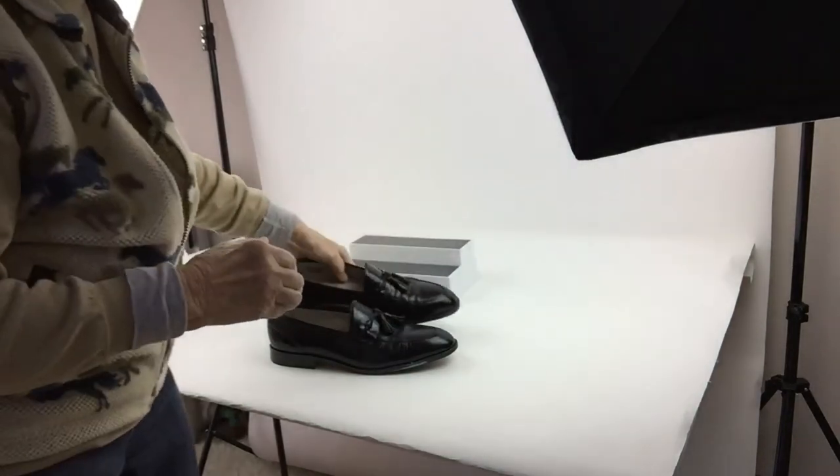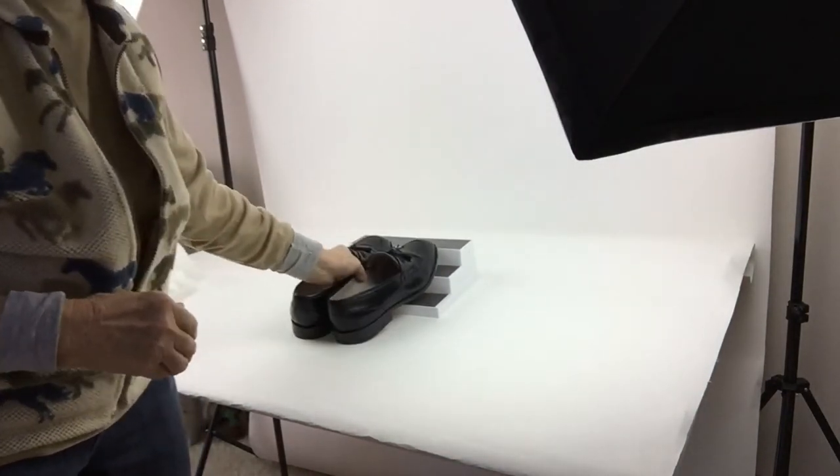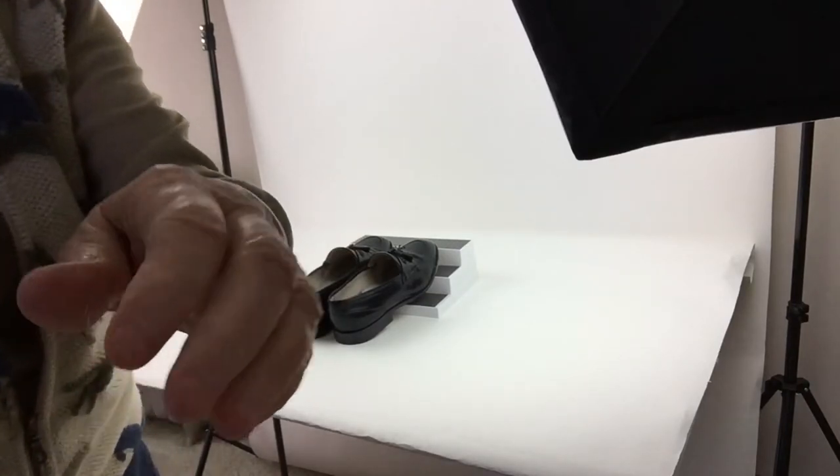That is how I take pictures of shoes, all on a white background, because eBay likes you to have a totally white background. I'm going to stop this video and try to transfer it onto YouTube and see what happens. Yesterday I also did a video that transferred to iMovie of me measuring things, so if I can get that one onto YouTube, I'll put that one up too. So this is bye for now.